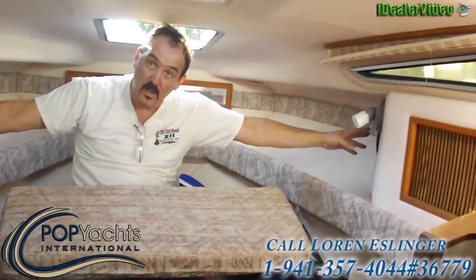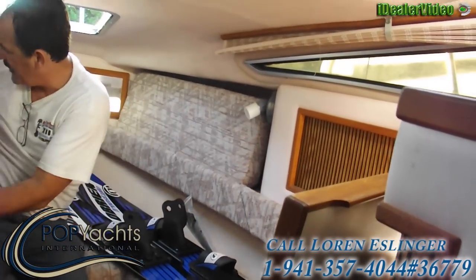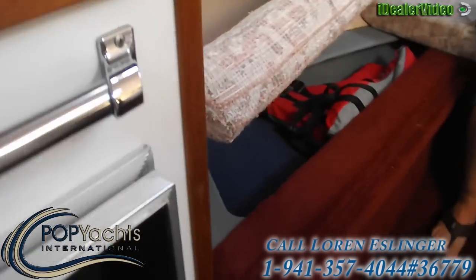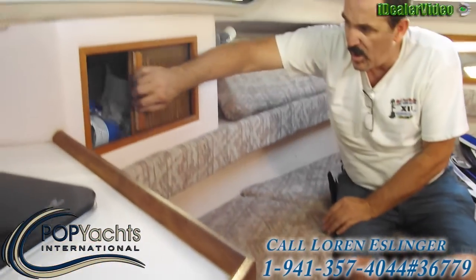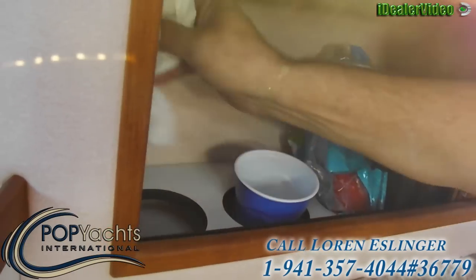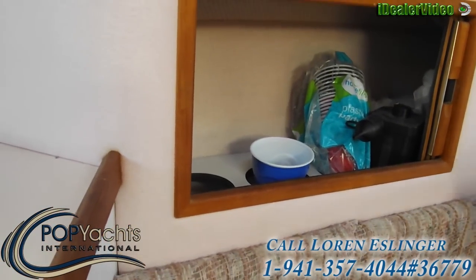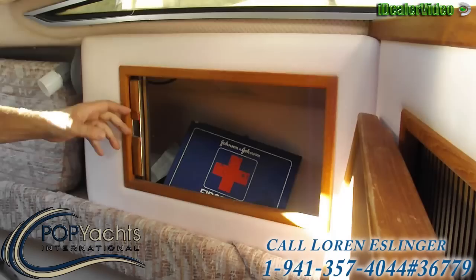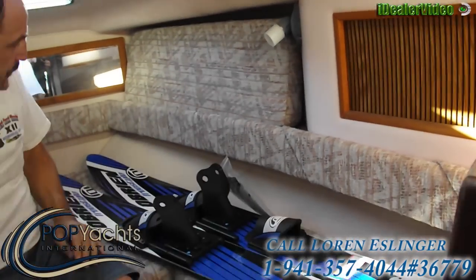There are two speakers here that put out some good music. These cushions, when they're not down here, go up into this little cubby hole. There's storage underneath here and identical storage on the other side — quite a bit of room. There's a little bar area with cup holders and you can fit a full bottle of wine — three bottles will fit in there. Over here you've got your first aid kit and more storage that goes back far enough to put clothes in.